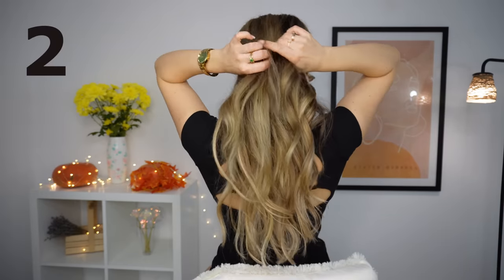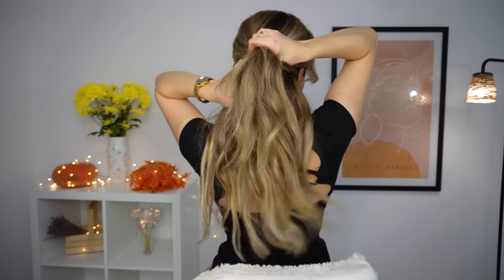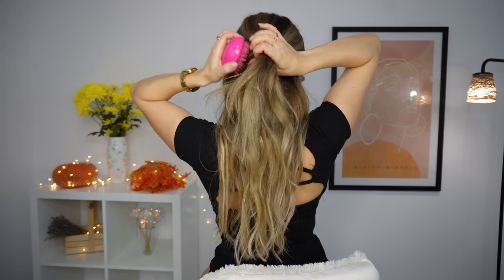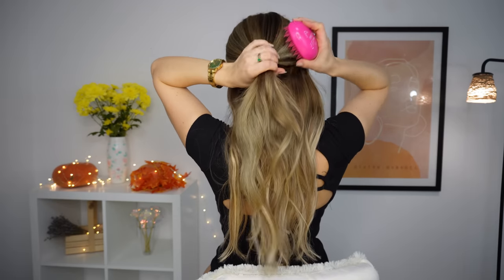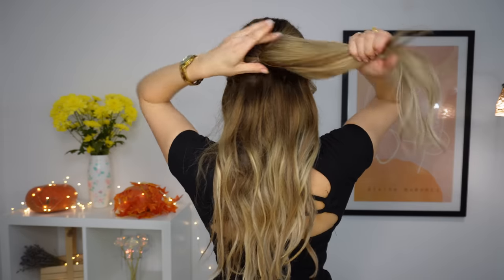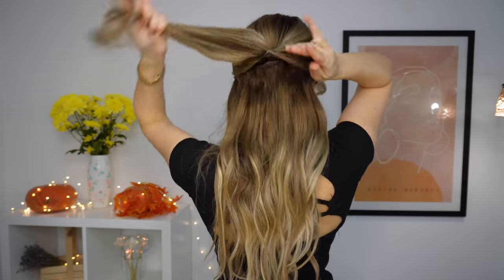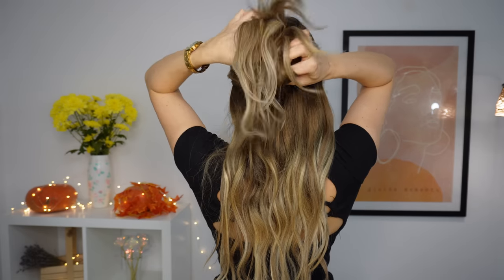For the next, we want to again grab our top section and this time we'll use a clear elastic. So we want to tie our half-up ponytail. Make sure to pull your hair halfway through and bring the ends up like that.